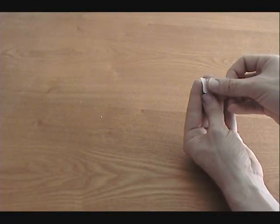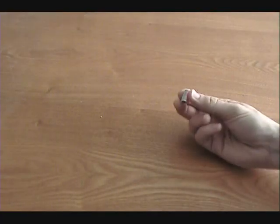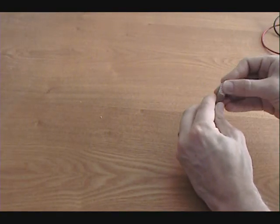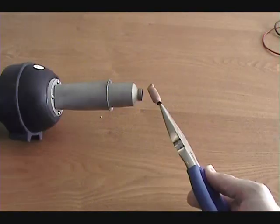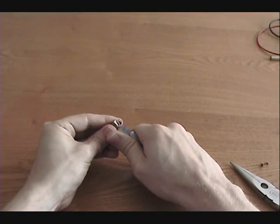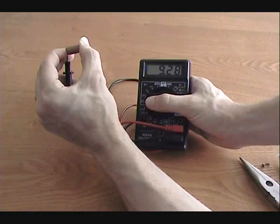First, take a stack of 6 cells and wrap them in tape to hold them together. Then, insert them into a piece of heat shrink tubing that is a little longer than the batteries. Shrink the tubing starting at the ends to squeeze the batteries tightly together. Trim off any excess tubing and check the voltage.